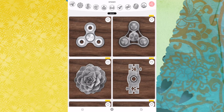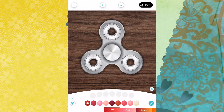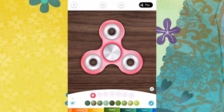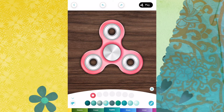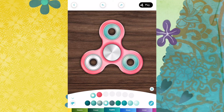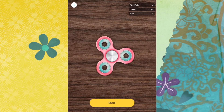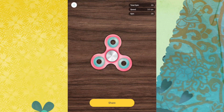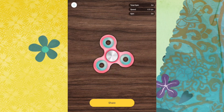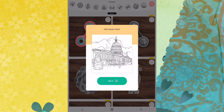Nope, everything looks normal here. Wonder what fidget spinner does. So I color a fidget spinner, I guess. We will make it nice and... not what I wanted. And now I click play and I can spin it. So that's great. It's giving me the spin in RPM. So if that's something you enjoy, that's great. I don't quite get it, which is okay.